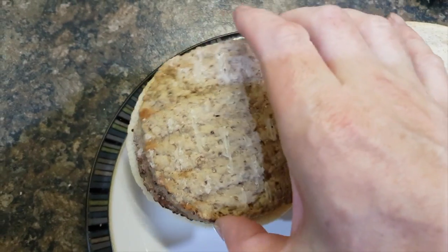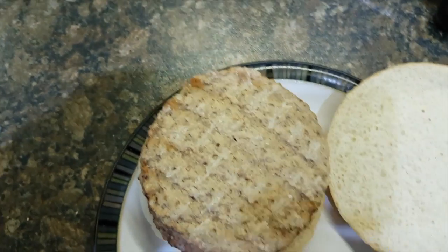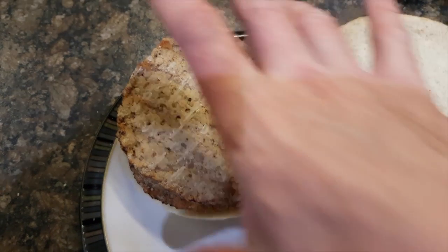Then put the second burger on top and kind of spread the sauce around a bit. What you don't want it to do while it's cooking is to ooze out down the sides, because it's like napalm basically.